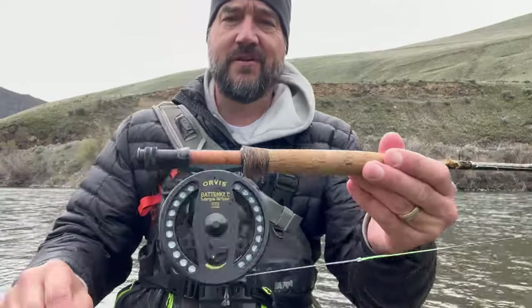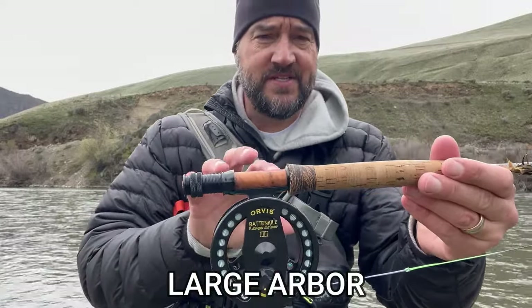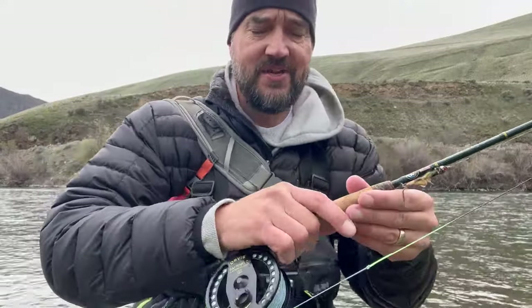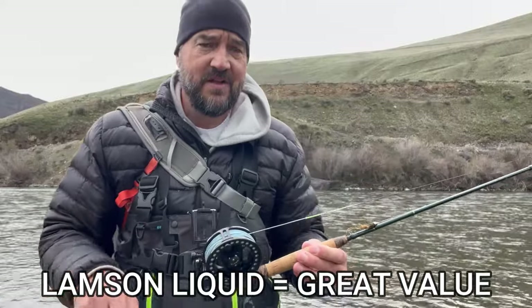You're going to need a fly reel. I like the large arbor for two reasons: when you reel in the line you get more line with each rotation, and the larger spool keeps the coiling that happens with fly line to a minimum. Smaller spools mean a lot of coiling and constant reeling just to gain on a fish. Orvis, Lamson, and Ross Reel all make great fly reels — you can get a great one for right around a hundred bucks.